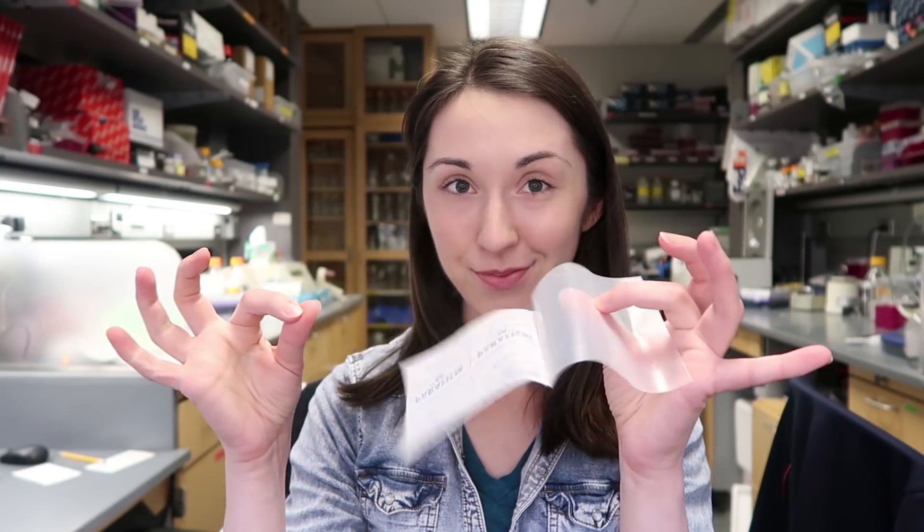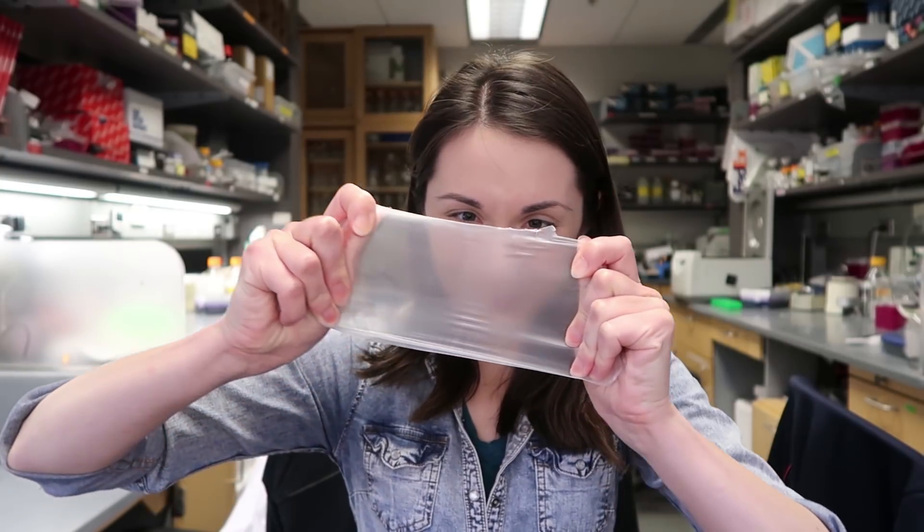What is this thing? This is parafilm. Parafilm is the lab version of plastic wrap, except way better.